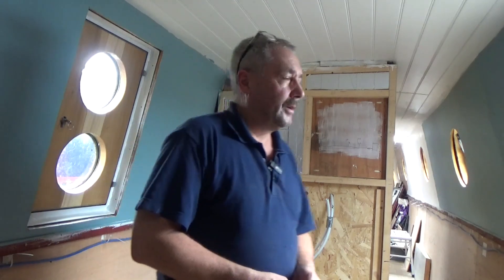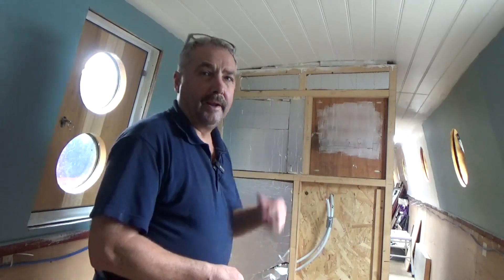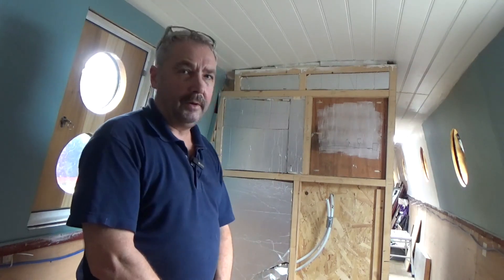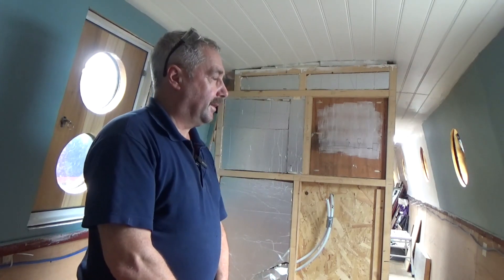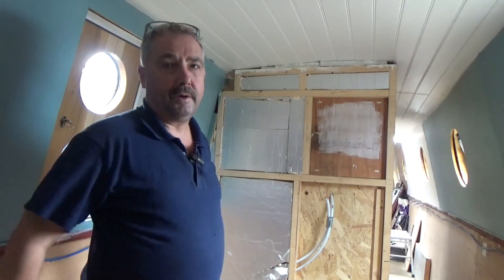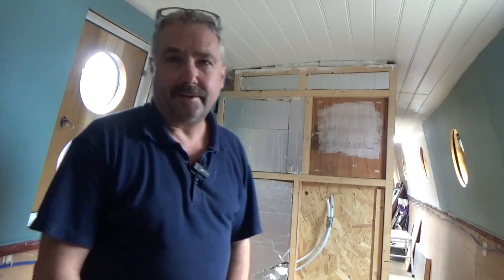Then the flooring goes down - the vinyl down - so that'll be a big movement, and then I can get the walls finished in there and get that window in. Once you've put the floor down, the wall coverings can go on because they'll overlap the vinyl at the bottom - it's wrapped up the wall so the water doesn't go behind it. Anyway, that's it. Thanks for watching again and thanks for liking and subscribing. I do enjoy your comments - it's nice to hear from folk, and if you have any suggestions or if I'm doing something wrong, just let me know.